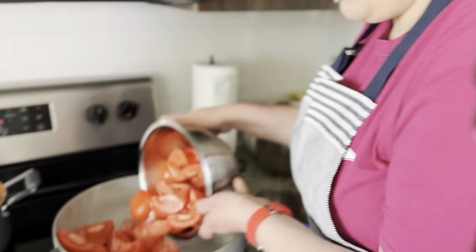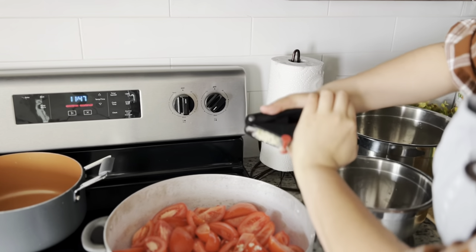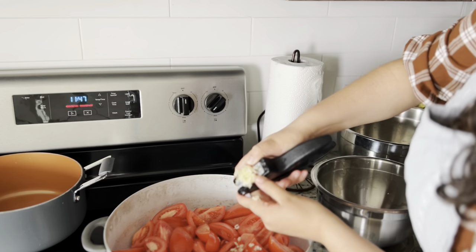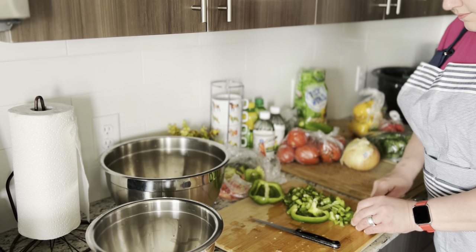We then put the tomatoes in a large pot so they can start boiling down. I also used a lot of garlic because I just love garlic. These recipes are things we've come up with, but you can really make it your own — if you're not a fan of garlic, don't put garlic in it. We then washed our green peppers and started to dice them for the pasta sauce.